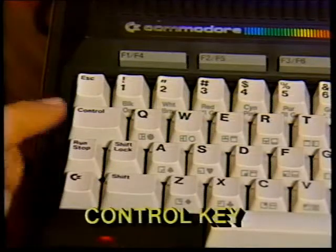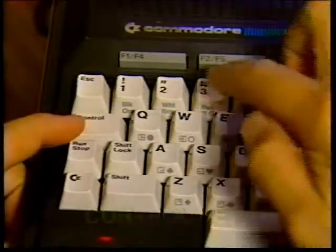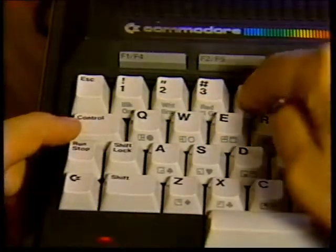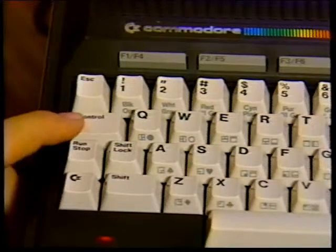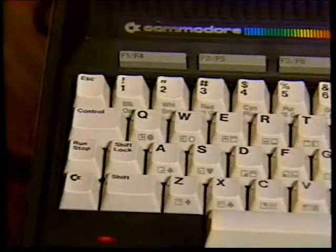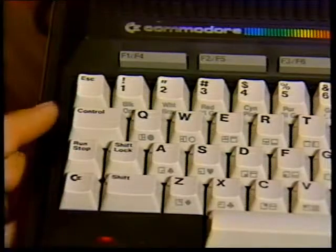The control key always works with another key. It works like the shift key — you must hold it down while you press the other key. Pressing control and a color key allows you to choose the color of the text printed on the screen. You can also pause a program that is printing or listing on the screen by pressing control and the S key. Press any key to resume program output. The control key is also used with the reverse on/off and flash on/off keys. In addition, some software programs make use of the control key for their own special functions.